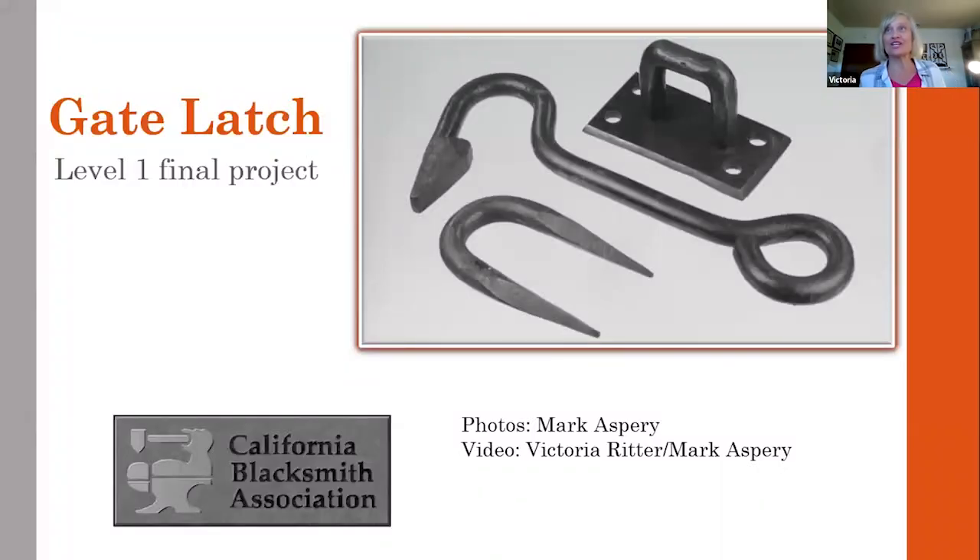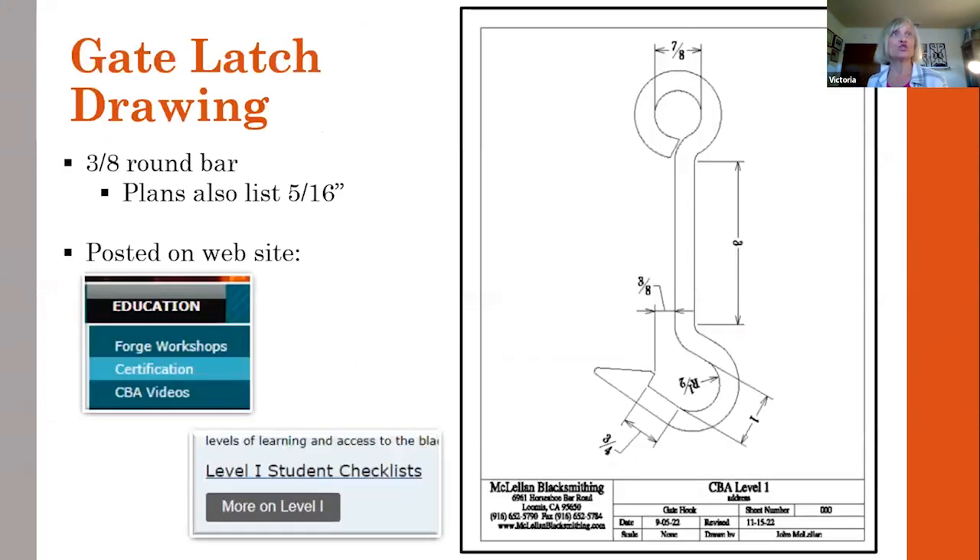So hopefully you'll all feel inspired to go and make a little gimlet. I'm going to cover the gate latch itself and the tapered tenon that you use to secure the gate latch to your fence or gate.